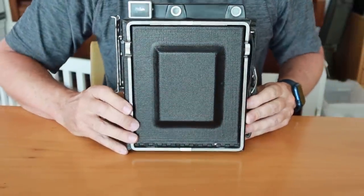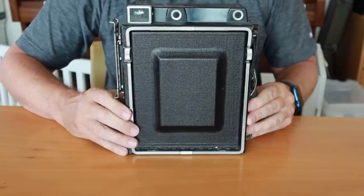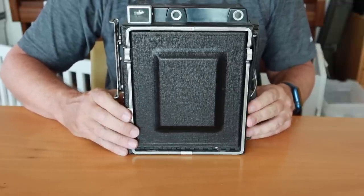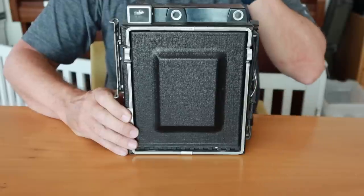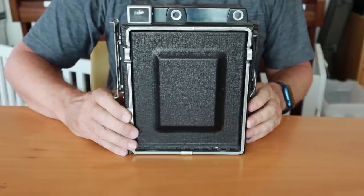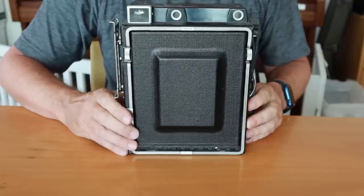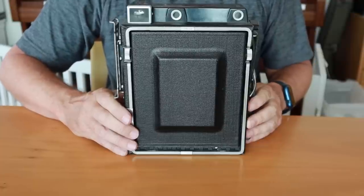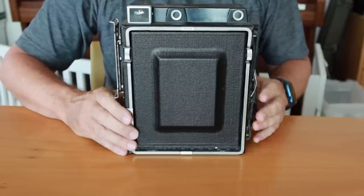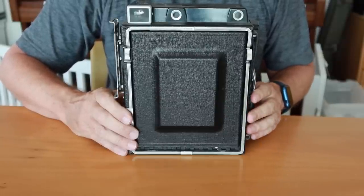For an example of an old press camera, I've got this old Graflex here. This is a Crown Graphic from the 1950s, and this was the go-to press camera for newspaper photographers for more than a generation. Graflex cameras began being used back in the 1910s, 20s, 30s, 40s, and up until the 50s, and the 4x5 sheet film format was the number one format for press photographers for a really long time. This was largely because in early years technology progressed a little bit slowly.